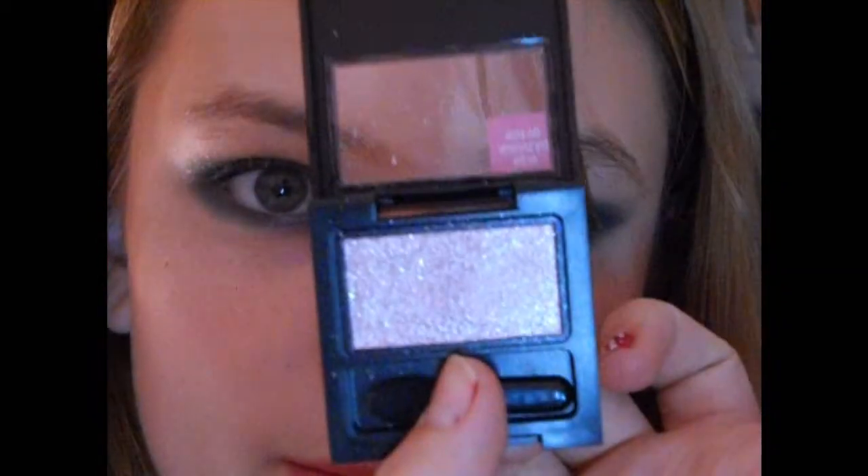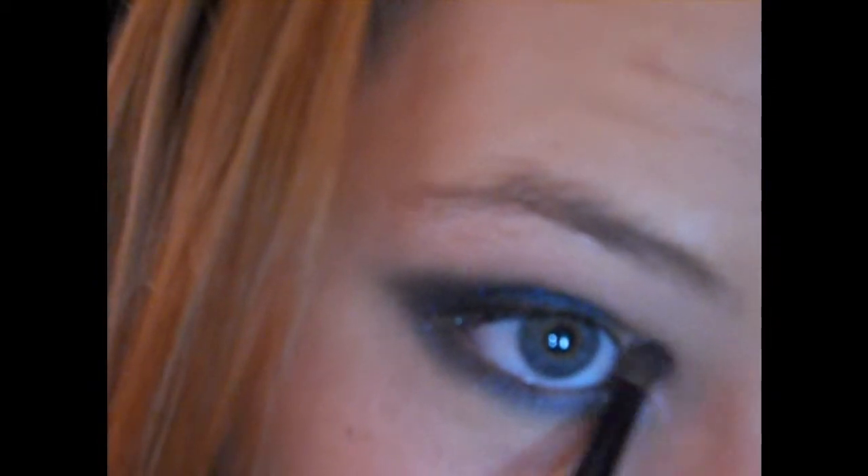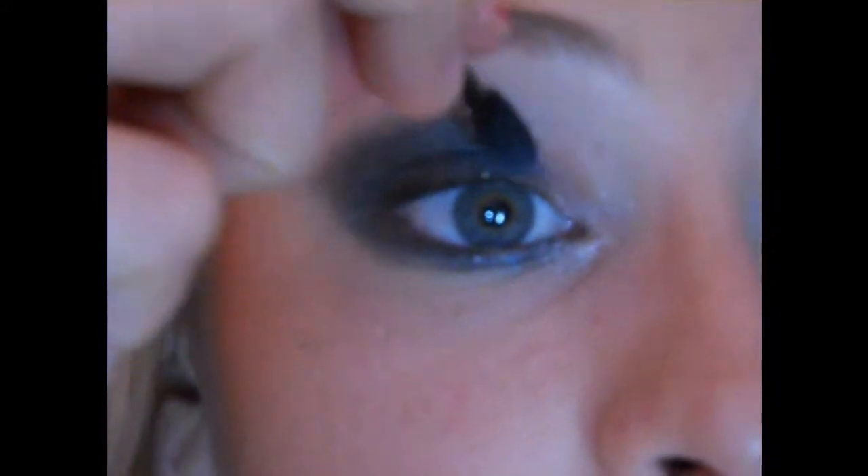Now I'm going to take the pink one — Starry Pink — with a teeny tiny shader brush, and this is going to be packed into the inner corner, dragging it up in there. I think we're going to take a little bit more blue right there. My camera cut off for a second, but now we're going into the silver — Celestial Silver — with that tiny brush again, just a little bit, and this is going to go right in the center of the tear duct. Right there, yep.